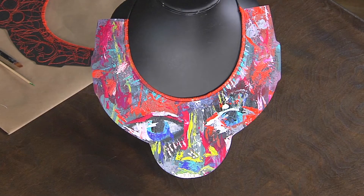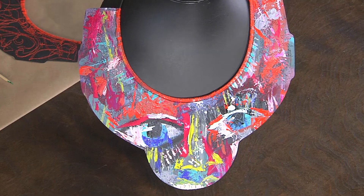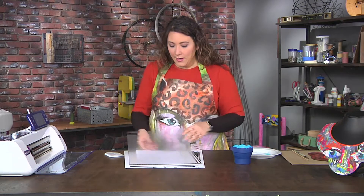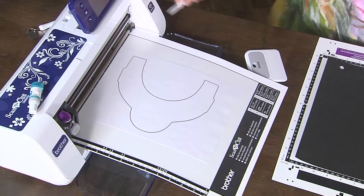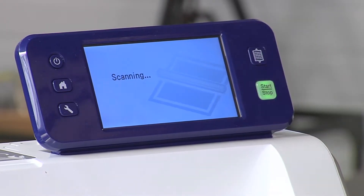Now there is stitching, there is painting, there is all kinds of fun stuff. So let's get started. We're actually going to start with the base, which is just a pattern that I printed off of the internet. And I'm going to throw it into my scanning mat so that I can turn it into a cutting file. I'm just going to go ahead and go through that process.